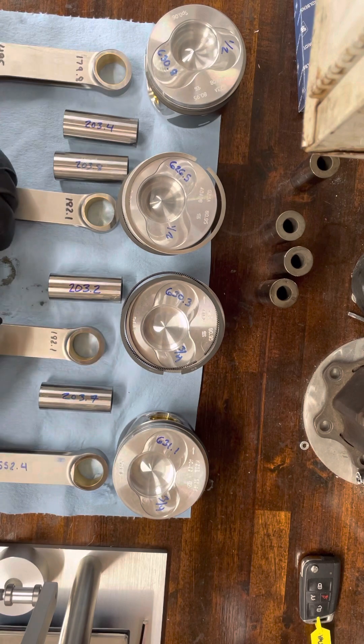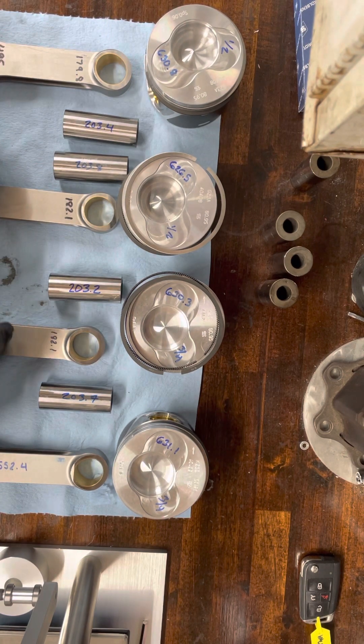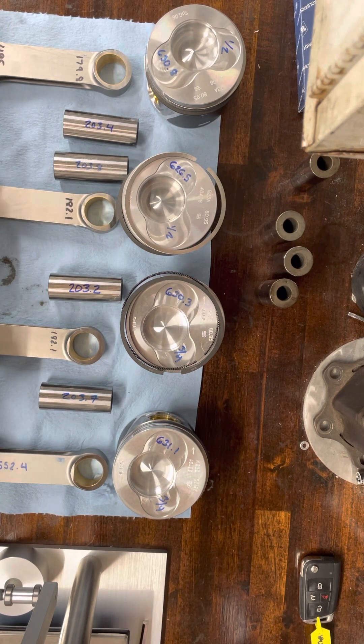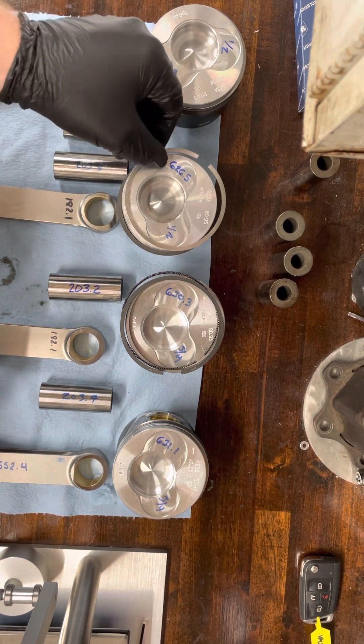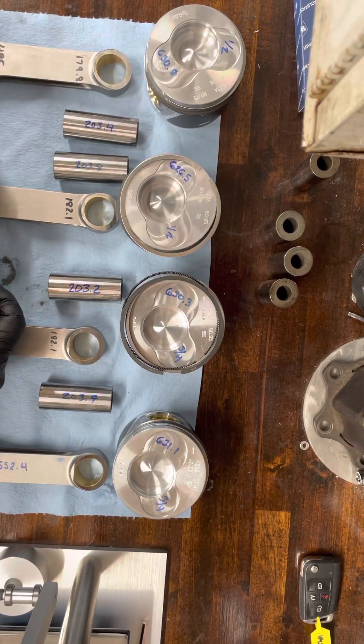Next video we'll kick back off on the oil clearance for the rods, get a couple other measurements done, and probably be gapping these rings — get this nice and set up and move on.